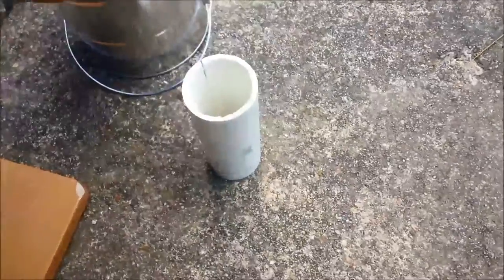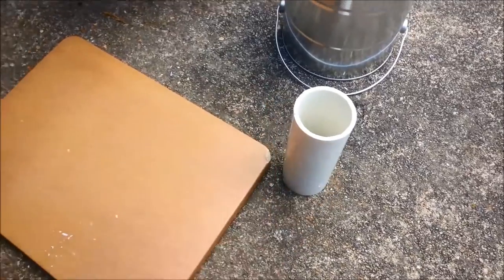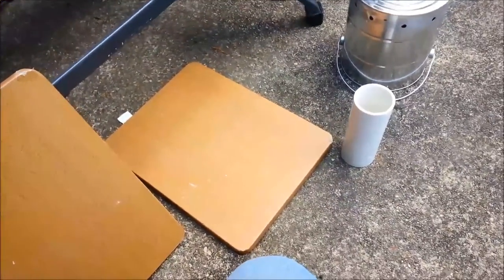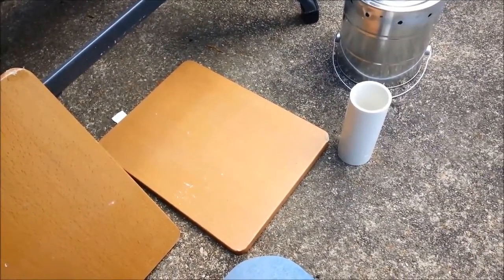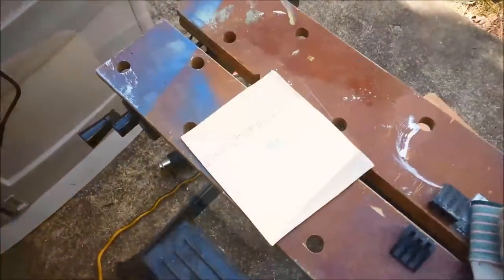This will go over the pipe and we'll heat it up for somewhere between 30 seconds to a minute. It'll get real soft, then that'll come out. Lay it down on some particle board and stand on it, and it should come out nice and flat. Then we can trim it up a little bit — and that's pretty flat.